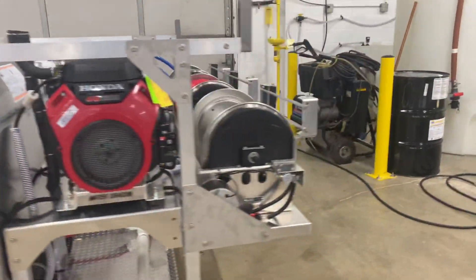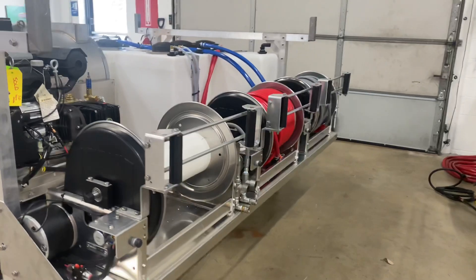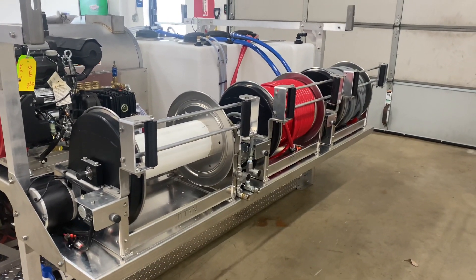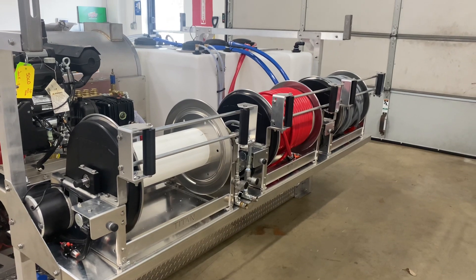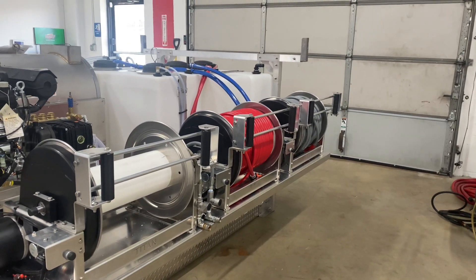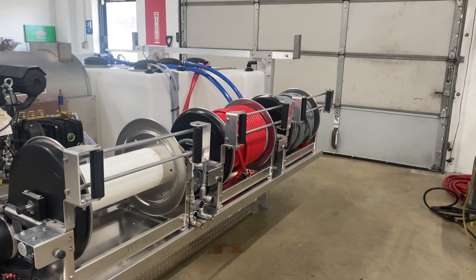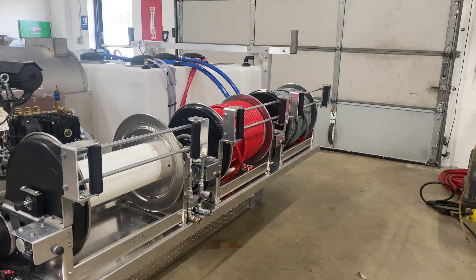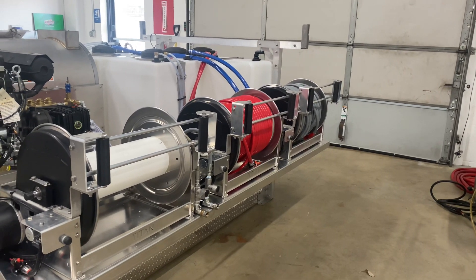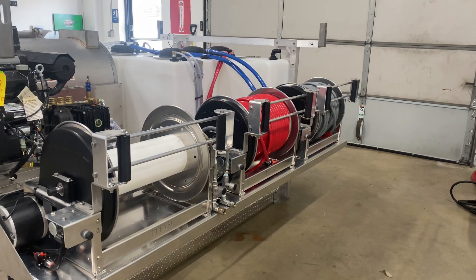Over here on the other side we have our Titan electric hose reels — there are three of those. They do have the hose guides installed. We've got 200 feet of two-wire pressure washing hose, 250 feet of half-inch soft washing hose.